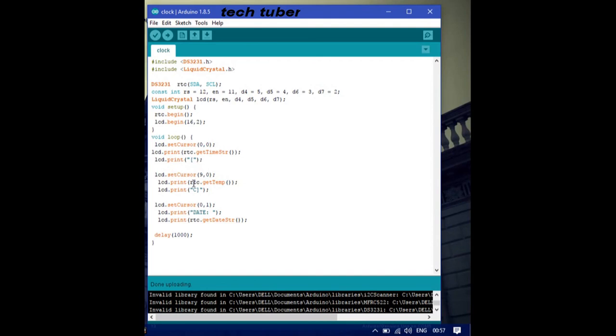To display the temperature, extract the temperature data and print it with a bracket and 'Celsius' label. For the date, use lcd.setCursor(0, 1) to move to the second line — address zero comma one means the second line's first cell. The temperature is positioned at column 9, row 0, meaning it starts from the ninth cell of the first line. Calculate how many characters your data needs and set the cursor values accordingly.